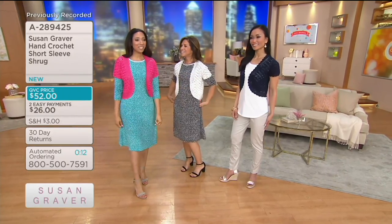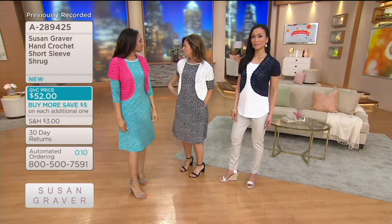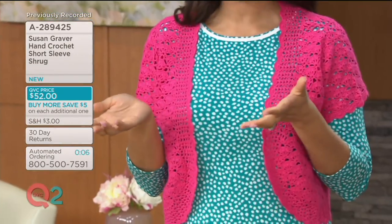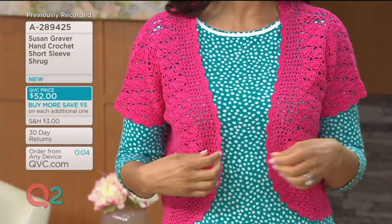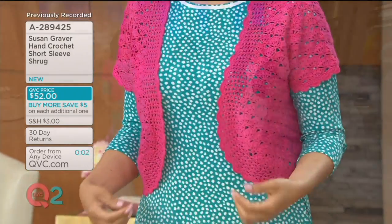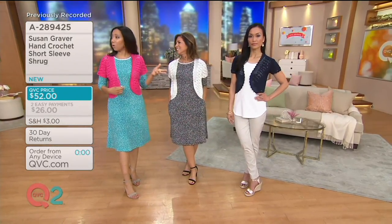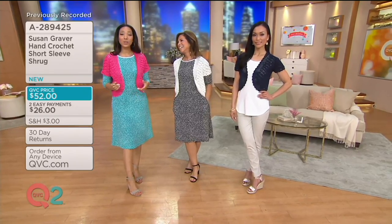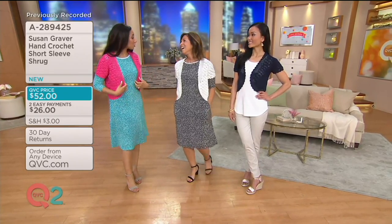It's very preppy — very Lily Pulitzer with the green and the pinks. With buy more, save more, Susan suggests starting with the white, or the black, and then picking up the fun pink, the navy, or the red. $52 only for the first one, and then only $47 for each additional shrug. This is the cover-up you're going to be reaching for this season.